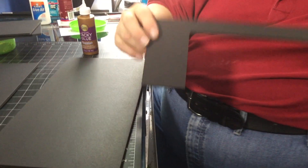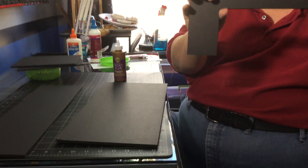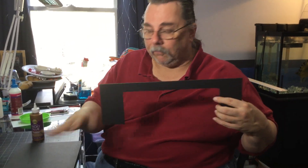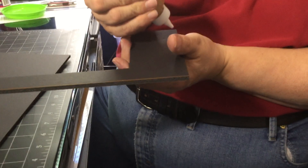Here's my proscenium arch. I can use either side facing out, but you want to use the most plain side. Your proscenium arch should not distract from the set that you're putting on stage. So where I put all these marks, I'm gonna put that on the inside so we don't see it.